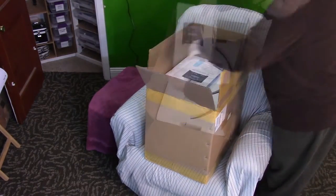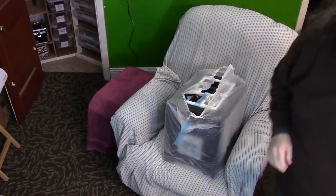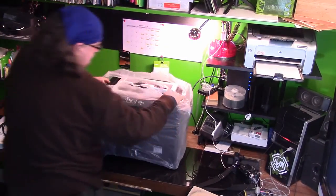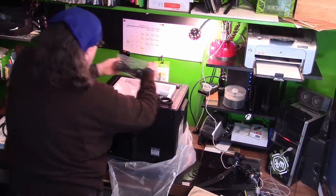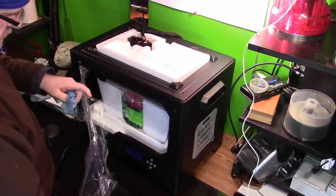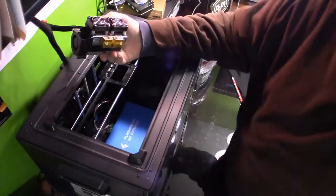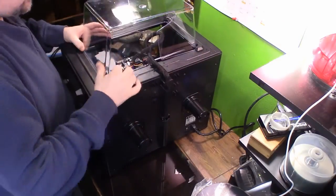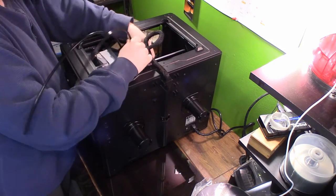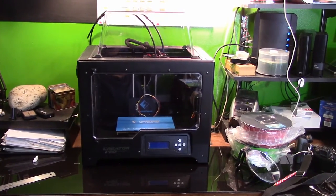I'm going to save you the unboxing video — I don't watch those so I don't really want to make one. Instead, I figured I'd show you the basics of where I put it, the size of it, and getting right into trying to get it all built and put together, which ultimately took me about an hour to an hour and a half. Here you can see me installing the dual head extruder, getting it all positioned, as well as the top to keep the chamber nice and warm. These are the tubes that run the filament, and there it is all set up ready to go.